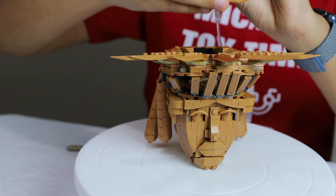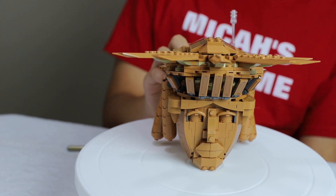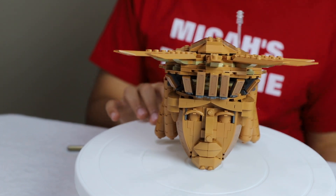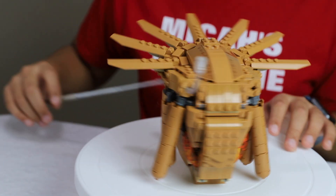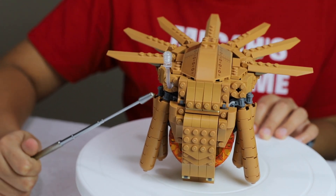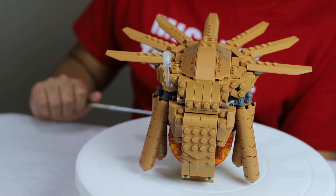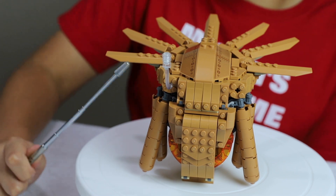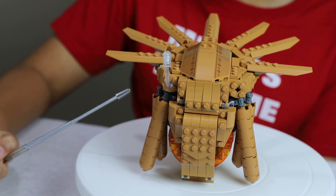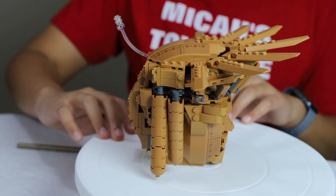It would have been cool if they included more cures to be more realistic, and I wish there was a Sandman figure so you can recreate the scene of Tobey Maguire Spider-Man and Sandman fighting in there. Another thing to point out is the clear piece that lets you stick minifigures on it, and on the back I like the new display pieces they're using to show people flying in Lego sets. That's pretty cool. So that's about everything with the head.